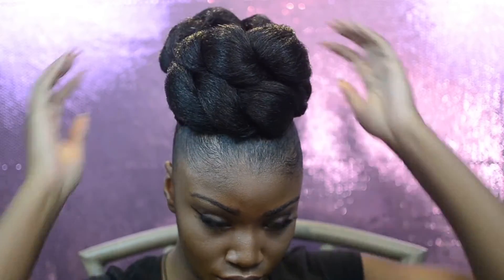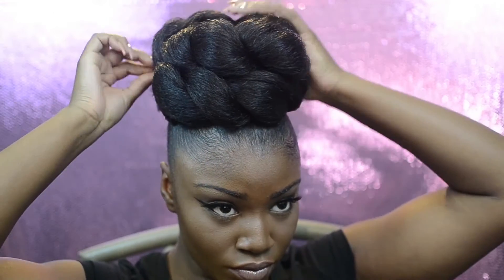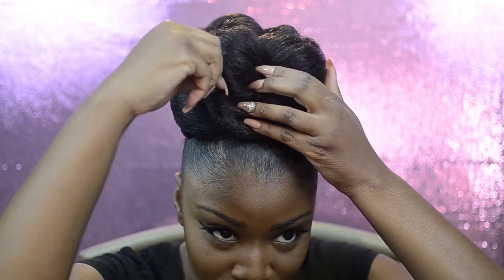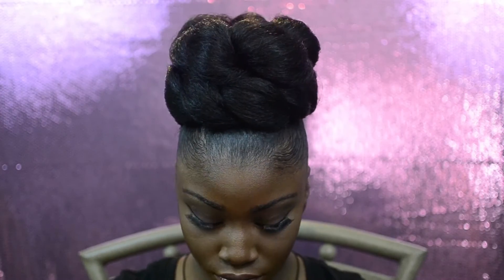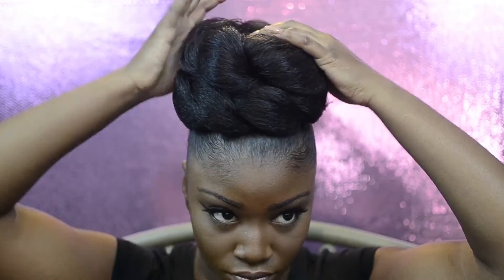Once you've wrapped it to the way you want, all that comes next is really pinning the bun into its desired position. Bobby pins are so crucial when doing updos because they really make the updo come to life. Play around with it and see how you feel — it's all just trial and error.